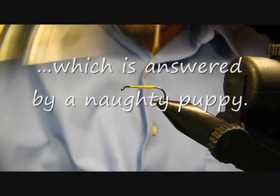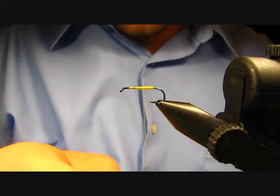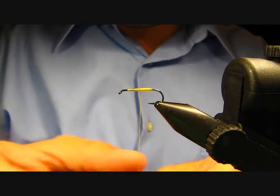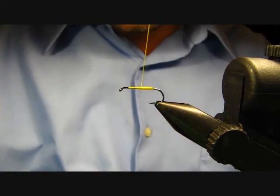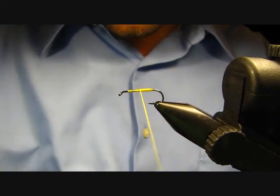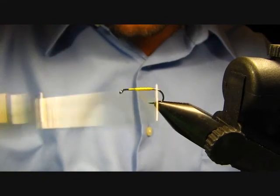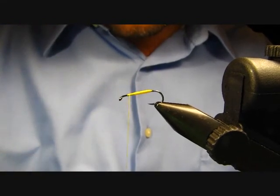If you want to build a flatter body, as you're turning you're going to have to twist your bobbin counterclockwise — that'll open the thread back up and allow you to make a smoother thread body. I'll call that good and just wrap forward somewhat.